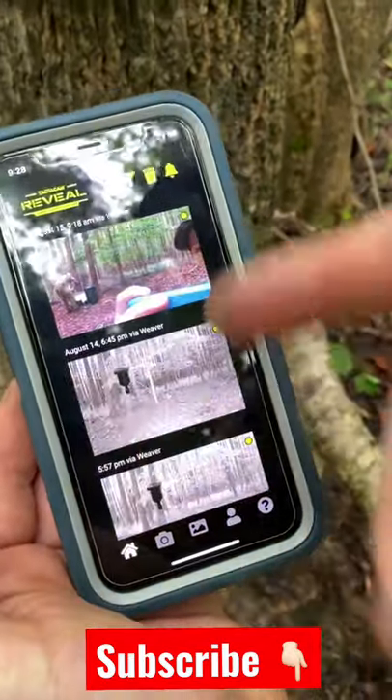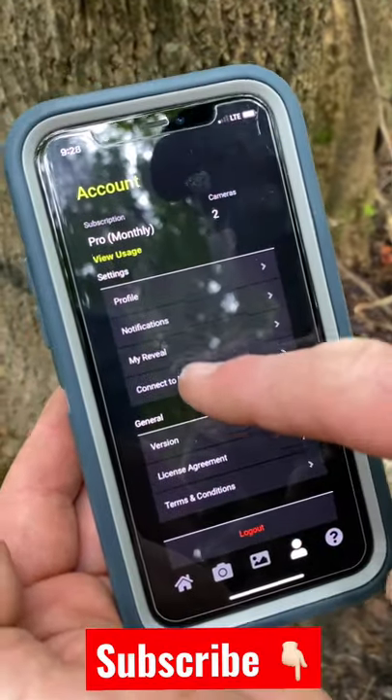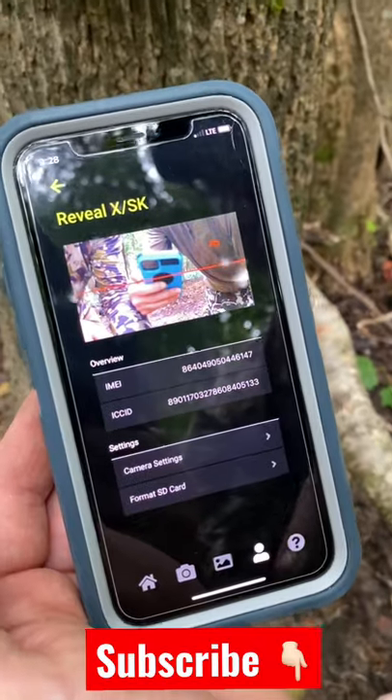It usually comes up right there. Go to your person, connect to Reveal X, and there's your live view.